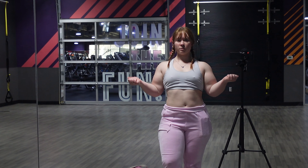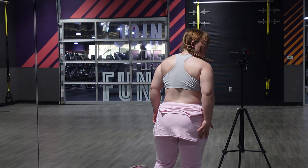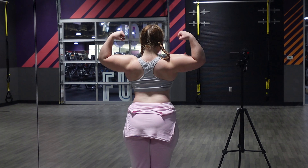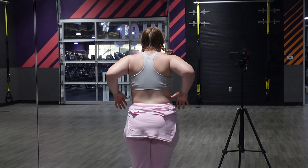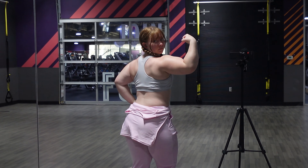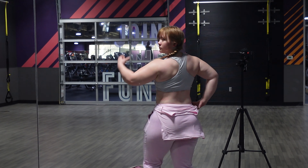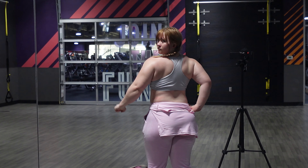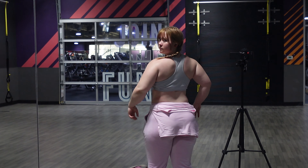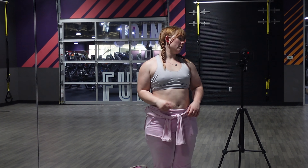What other muscle — I wouldn't consider this to be biceps necessarily, but let's take a look at that. All right, you guys, thank you so much for watching — I will see you next time.